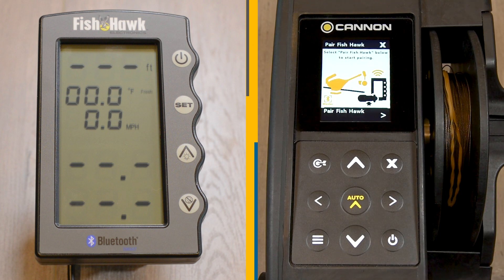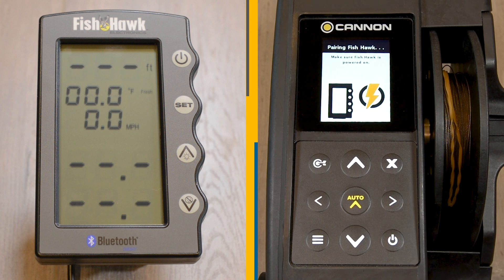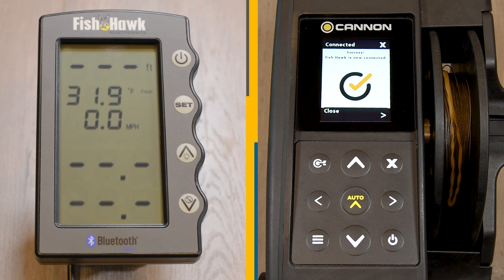The Optimum's LCD will display a Pair Fishhawk screen. Use the right arrow key to confirm you want to pair to the Fishhawk. While the downrigger is actively searching for a Fishhawk, a Pairing Fishhawk message will display on the LCD screen. Once the pairing is successful, a confirmation screen will appear and the Fishhawk is now successfully paired.